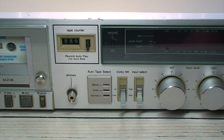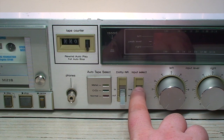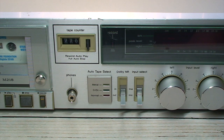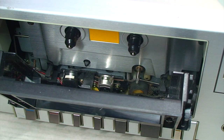Next up on my agenda is how to remove the yellowing of the plastic surrounds by the Dolby noise reduction, the input selector switches, as well as the plastic surround by the tape counter. So if anybody has any suggestions on what is the best way to tackle that, I would certainly welcome hearing from you in the comments. Now that we've tackled the cosmetic end of things, it's time to move on to the actual performance side of cleaning this unit up.